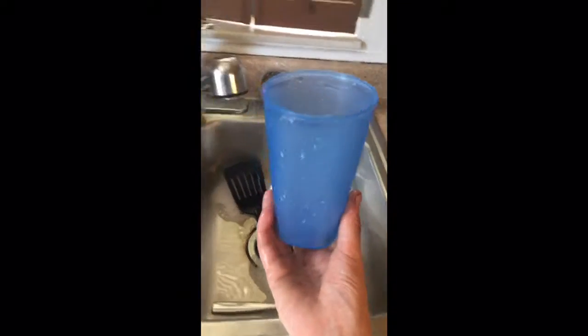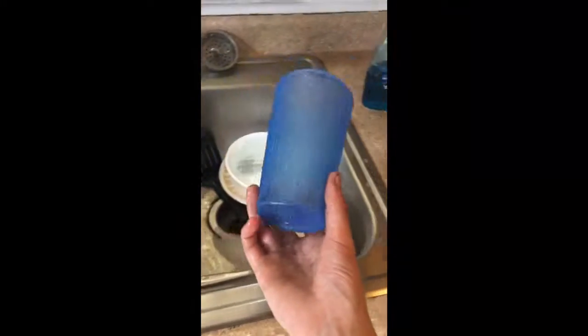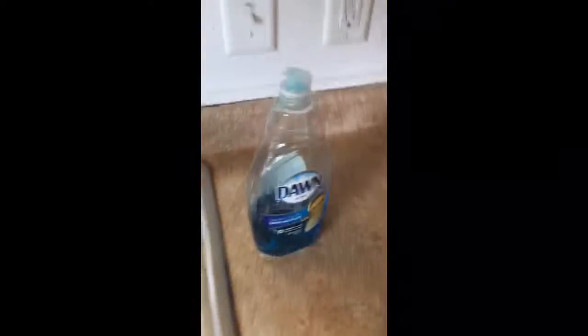What is up guys? So basically today what we're going to be doing is catching earthworms with dish soap. First of all, what you need is a cup or anything like a pot or pan, and you need dish soap. Pour a little bit of dish soap in, about that much.